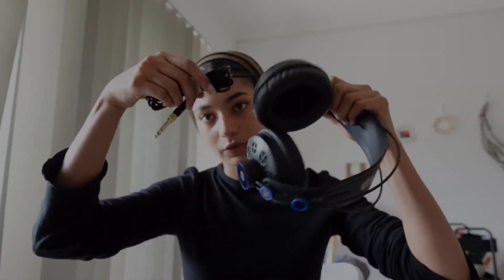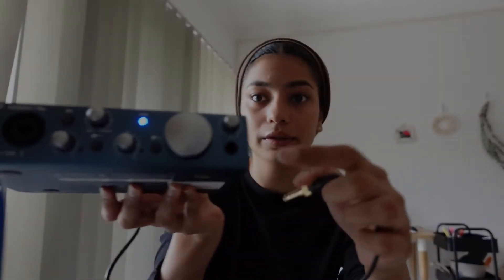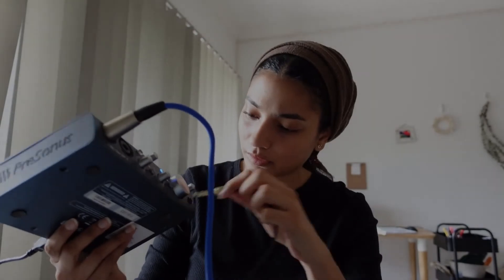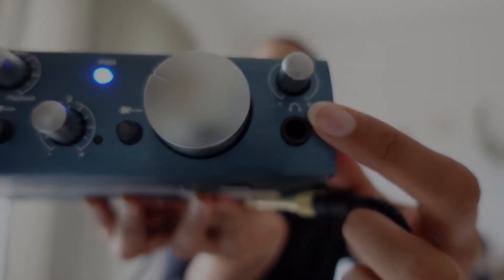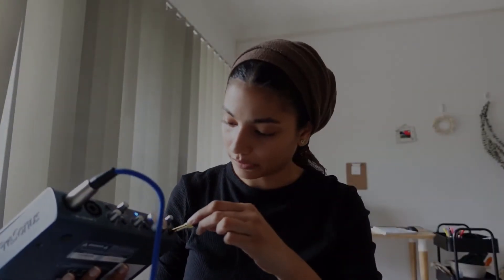Lastly in this setup I will connect the earphones to the interface. The earphones that came with it are going to connect in here — there's even a little picture of an earphone and a volume control, so that's how loud I'll be able to hear myself.